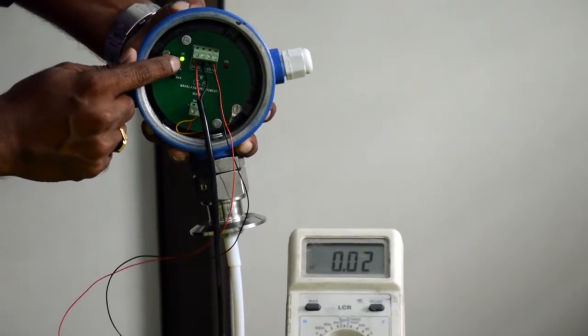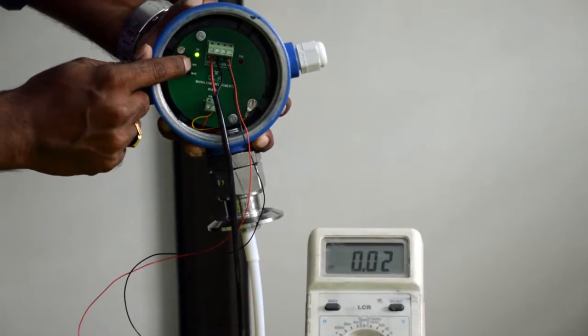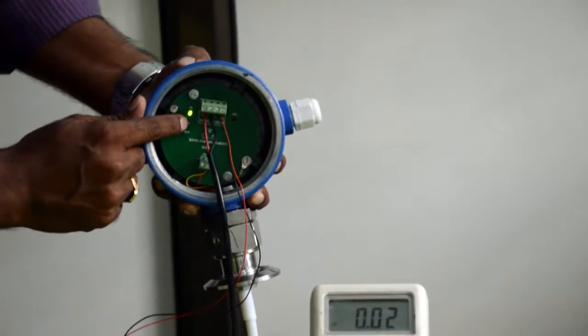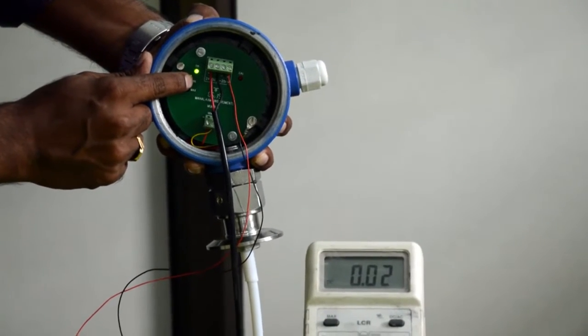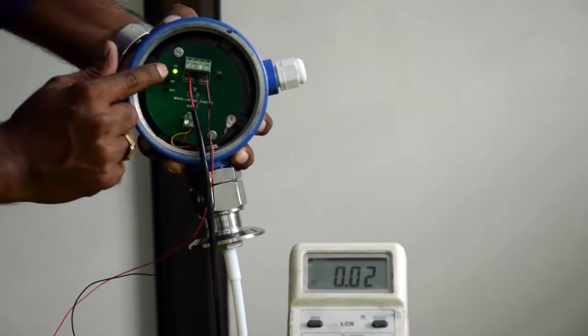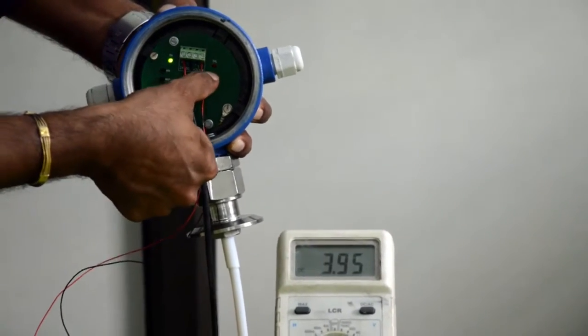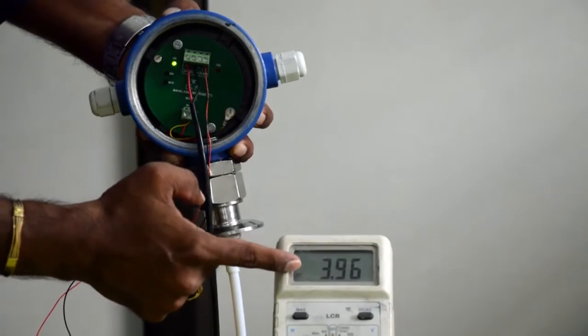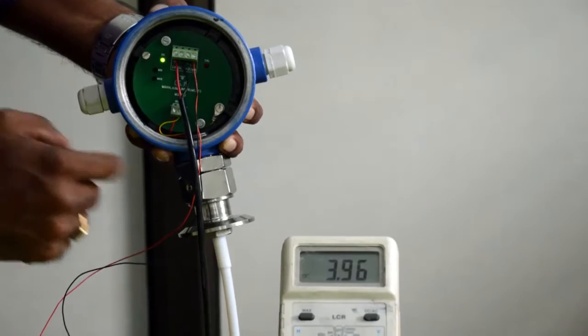You can see there are 2 push buttons — minimum and maximum. What we are going to do first is push the minimum push button for 3 seconds and hold it. After 3 seconds, you can see that the calibration LED will start blinking. I am pushing the minimum push button for 3 seconds. The calibration LED is blinking and you should be able to see 4 milliamps on your multimeter.